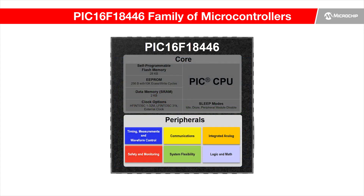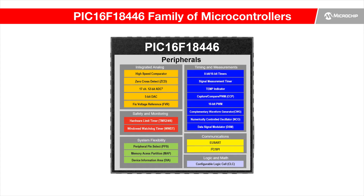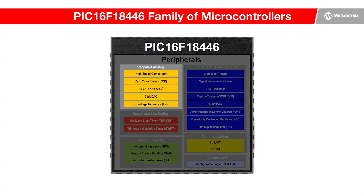The device family is highly integrated with intelligent analog peripherals like high-speed comparators and zero cross detect, which improves responsiveness to analog signal changes.